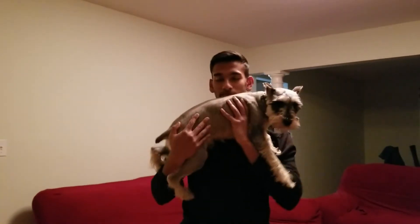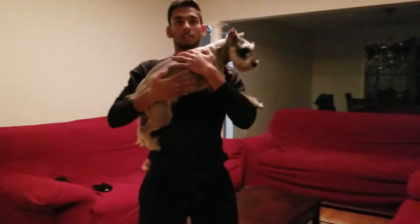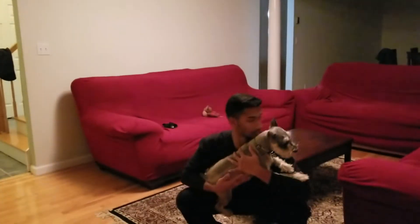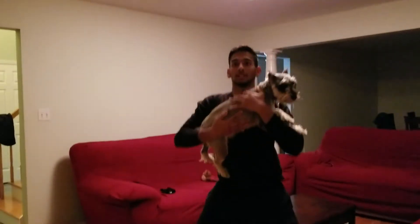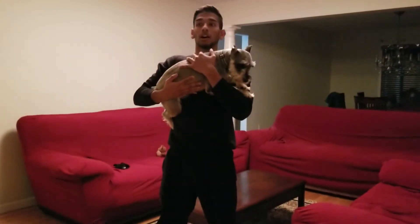I just got back from the gym, so now I'll demonstrate squats. From here — there you go. Now, it's important not to bend your back, keep your chest facing forward, and there we go.